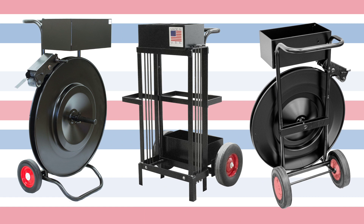This lineup of ribbon wound carts is made in the USA, right here at Encore Packaging. For more information, please contact your nearest distributor. Thank you.